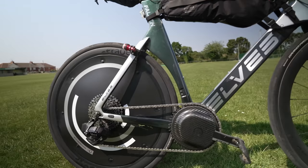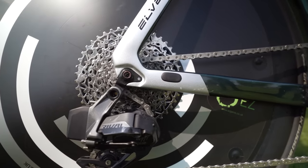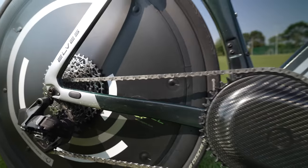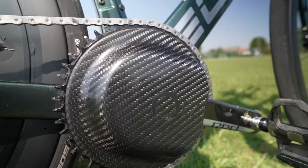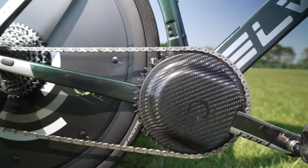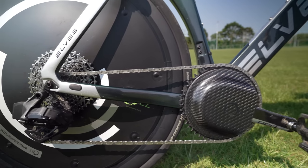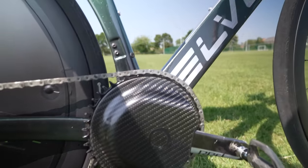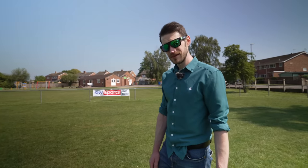He's running a 1x SRAM drivetrain — a 10–44 cassette on the rear using the Explore rear derailleur, and a 50-tooth front chainring, which is probably a little excessive, but he wanted to make sure he had enough gears. That's bolted onto a SRAM Red and Quarq five-bolt chainring just to give it compatibility with chainrings down the line, plus some Dura-Ace pedals.